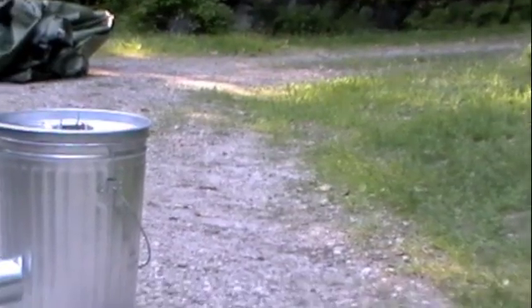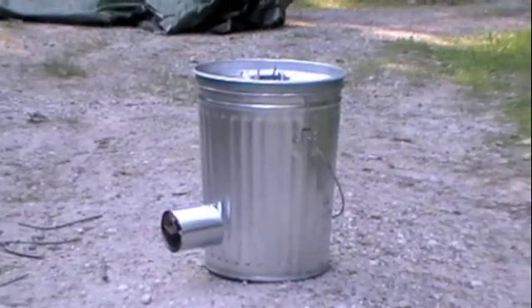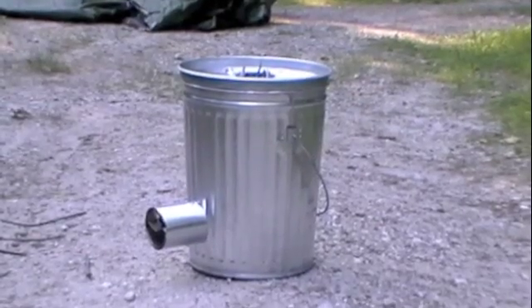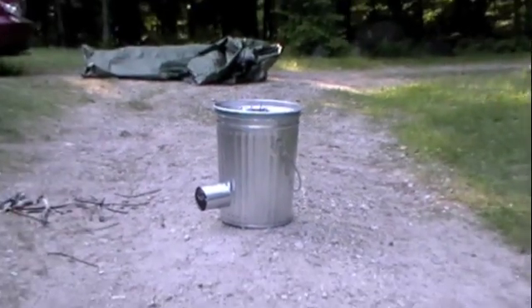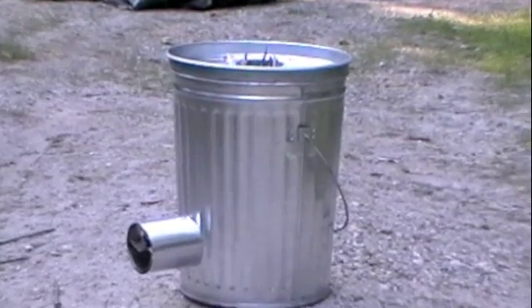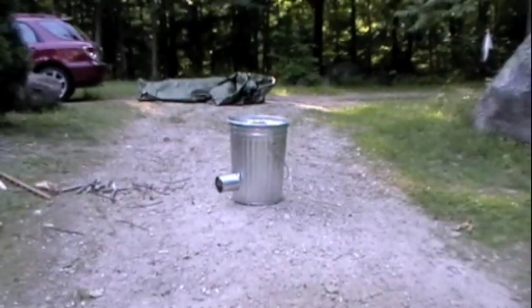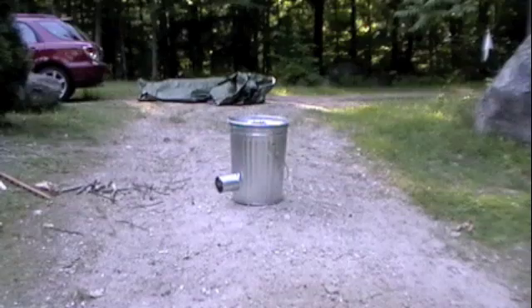It's June 15th, 2011 — probably the last year we're gonna live. Anyways, I made this little rocket stove, and I'm supposed to make it out of galvanized material, so I'm just gonna die pretty soon because of toxic fumes. I just like that idea.